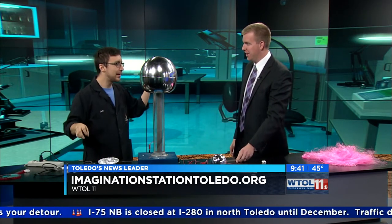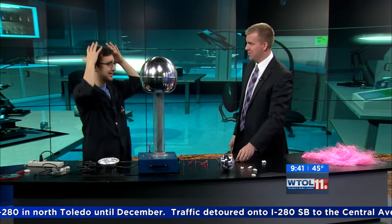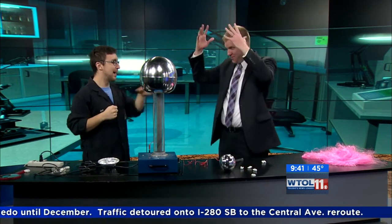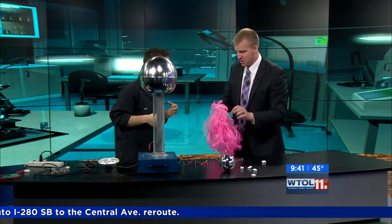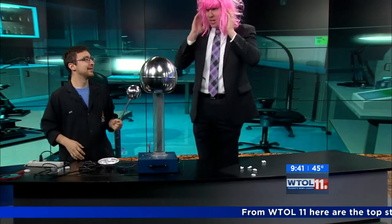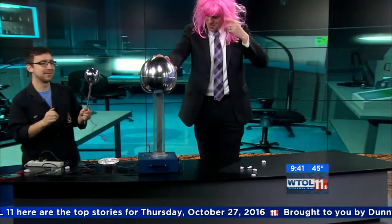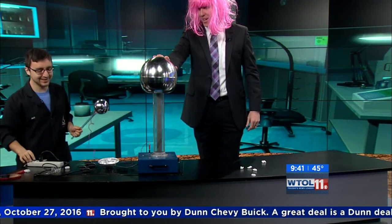Everybody always sees this and says, 'Doesn't it make your hair stand up?' — that's the classic thing. But you and I are going to have some problems with that because our hair isn't quite there. So I brought you something to try on! Just to make it look even sillier, we're going to make you even taller. Now go ahead and put your hand on the sphere — I can't emphasize enough that you don't remove your hand, because remember when I got close and you saw that big spark.